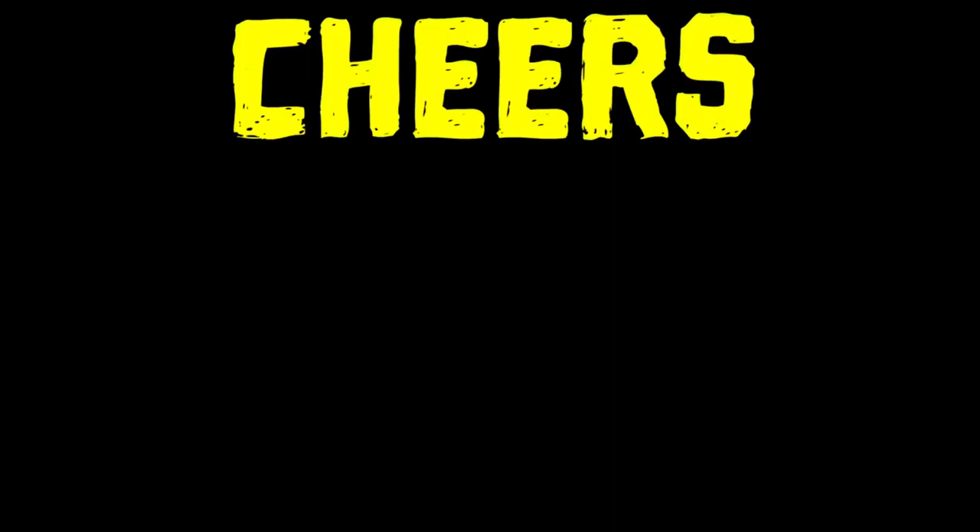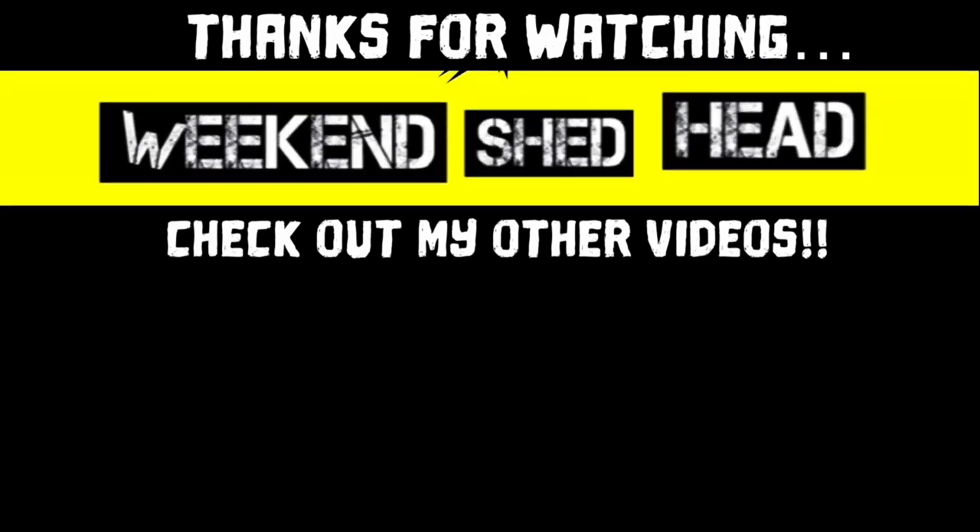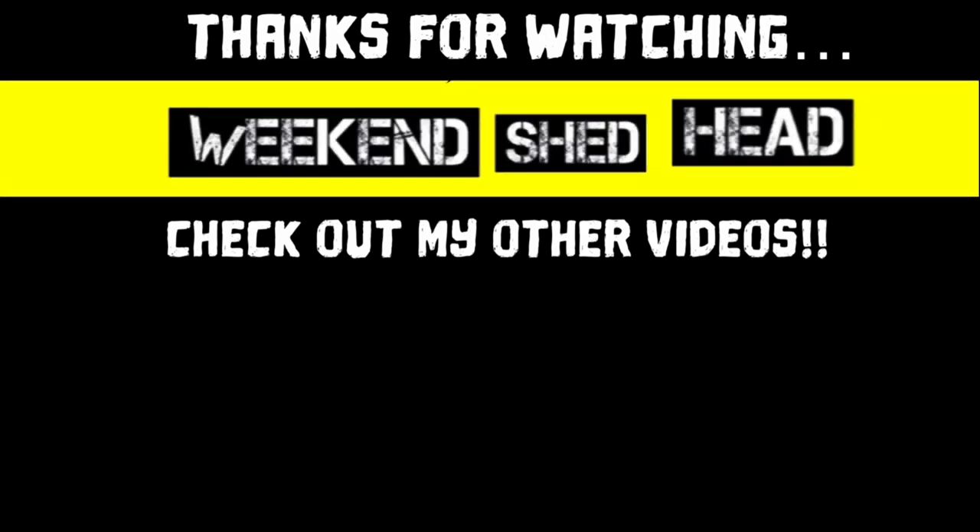This is what I've done and it's been up there now for just over two months. That's about it. Thanks for watching, take care. Cheers. See you next time on Weekend Shed Head.